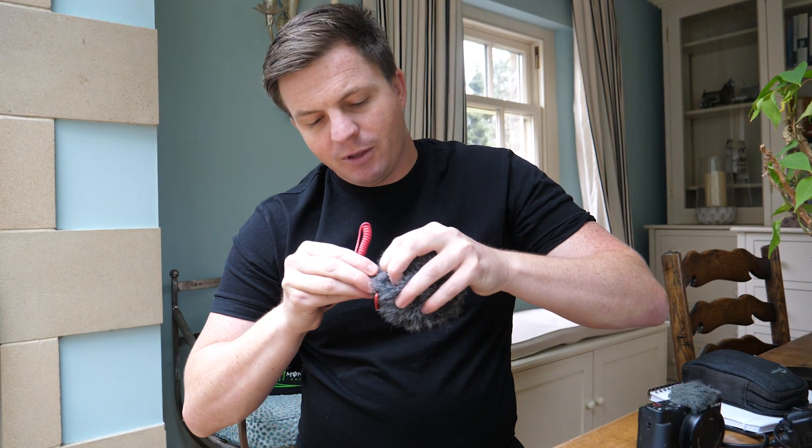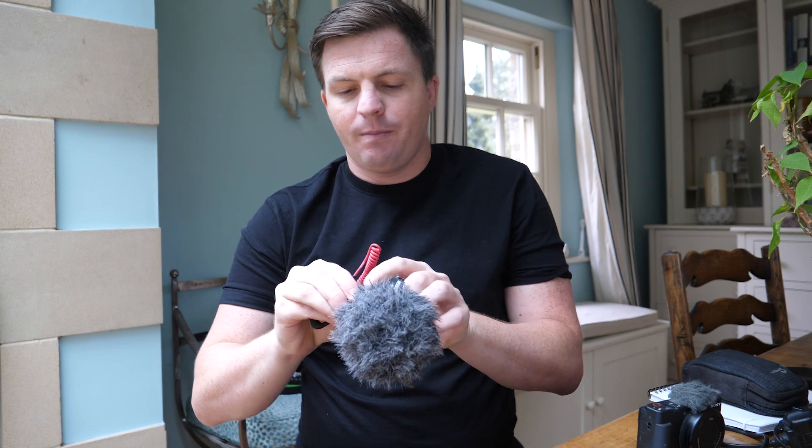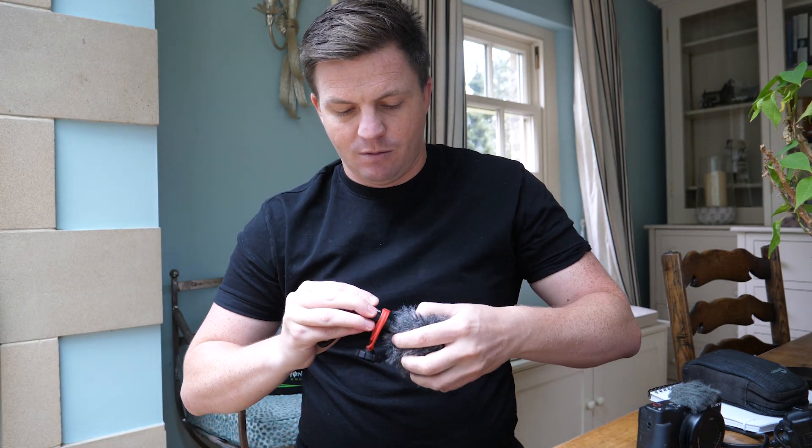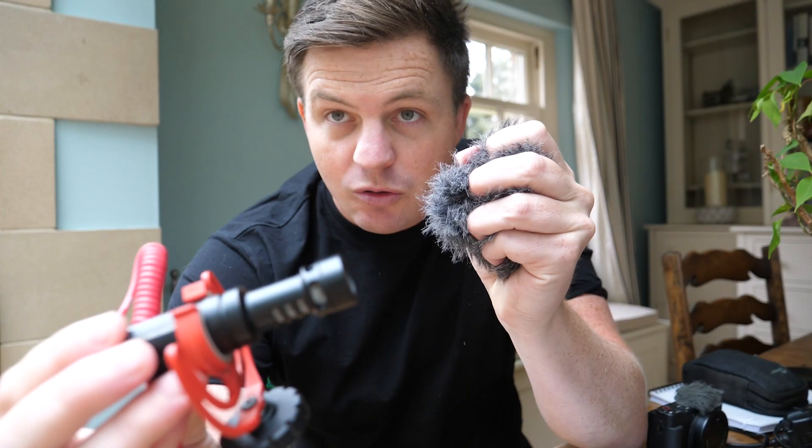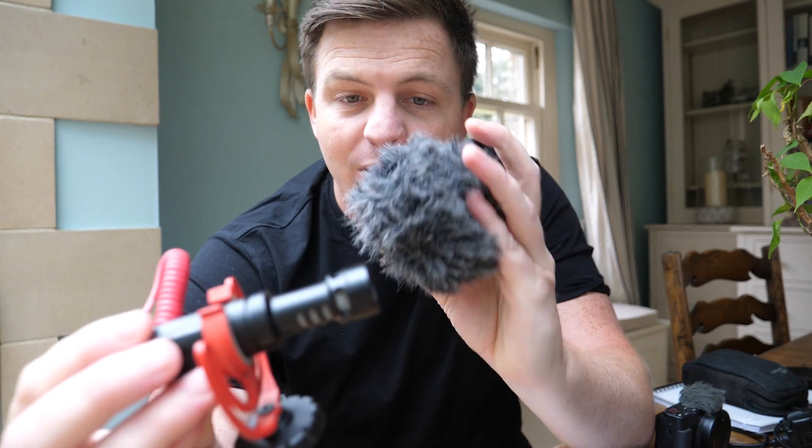Let me just take this off. So that slides off like that, and that's how small it is inside. This can also scrunch right up and go into your camera bag, no problems.